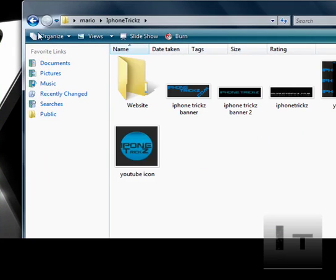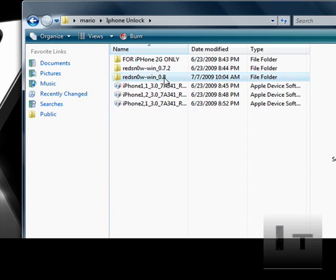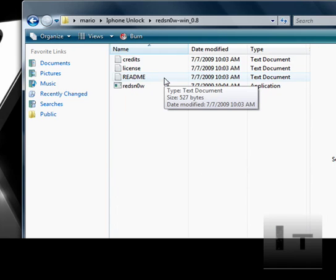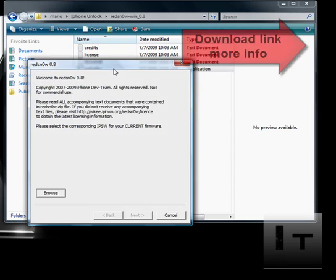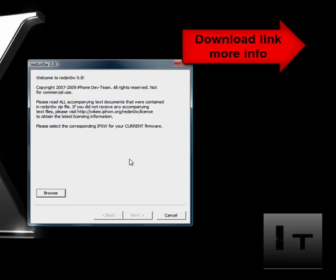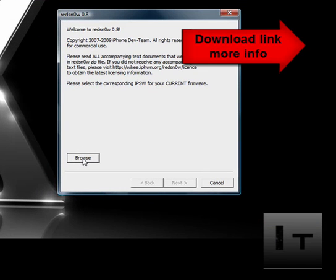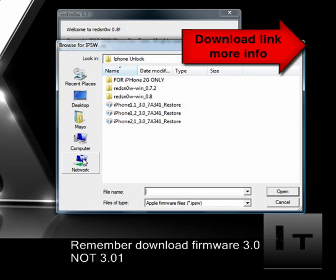Once you've done that, open up a program called RedSnow — the link will be in the video description to the right. The program will look like this once you open it. Click the browse button to browse for a firmware you'll download separately, also linked in the description. You're going to download a 3.0 firmware for your device — not 3.01, it's going to be 3.0.